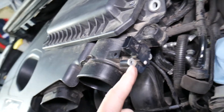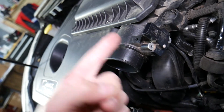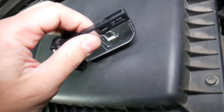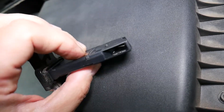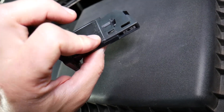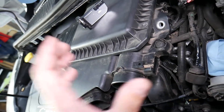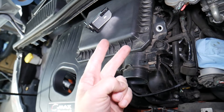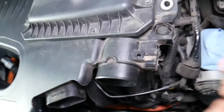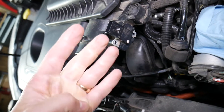Right after the air filter, you have this sensor known as the mass airflow sensor — but it's actually two different sensors in one: the mass airflow sensor and the intake temperature sensor. You can see two different components, one here and one on the inside. This sensor calculates how much volume of air the engine is getting, and also the temperature of the air, since air density varies with temperature.